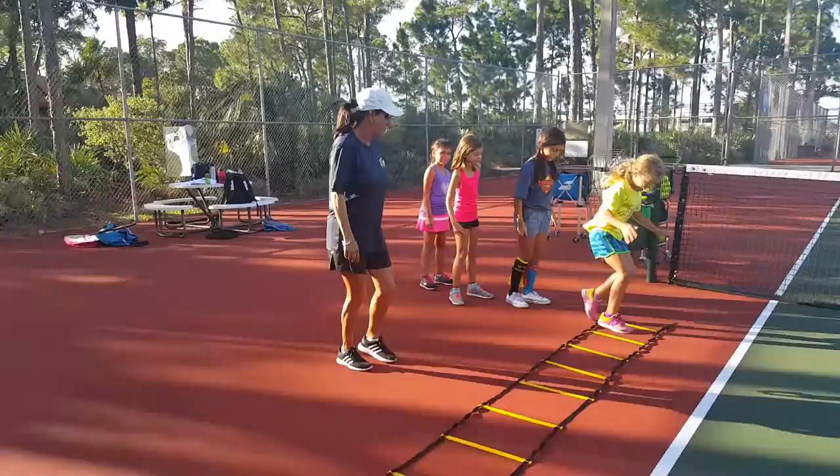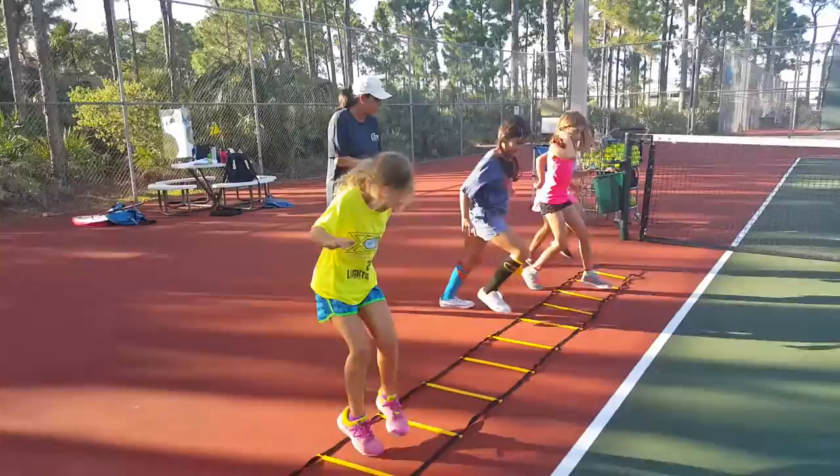Let's go, girls. Go. That's awesome. Keep those little steps going.